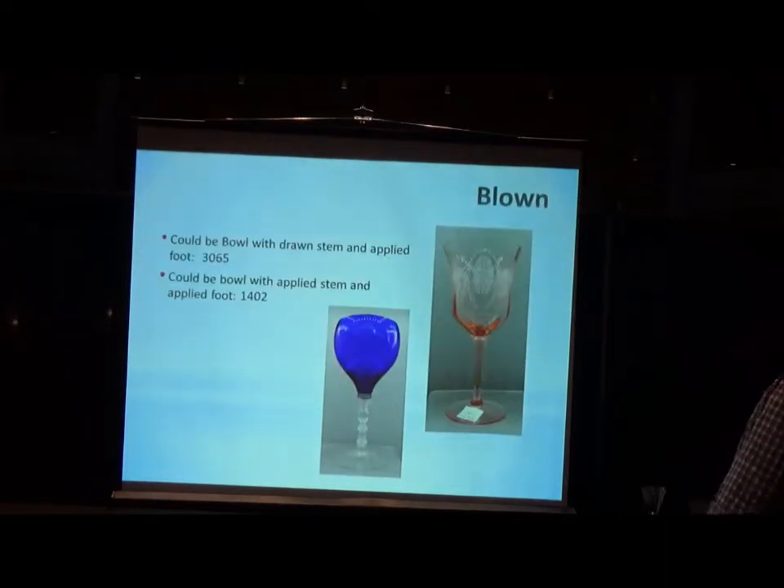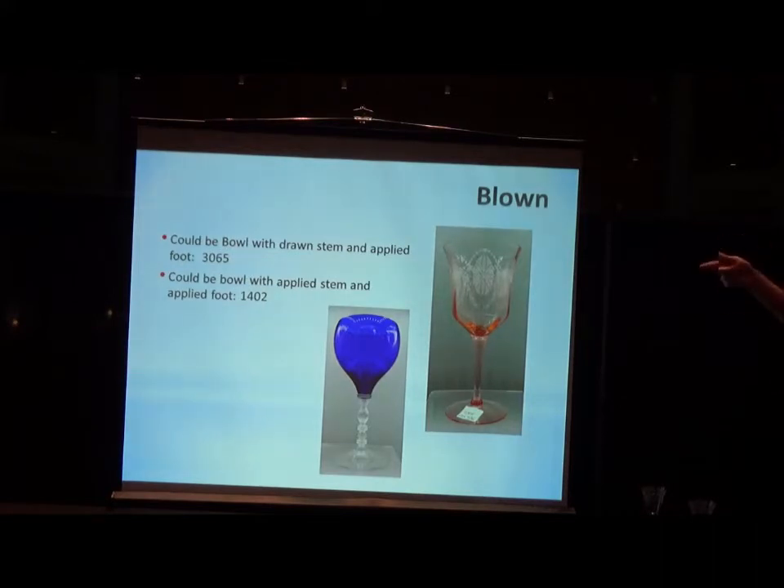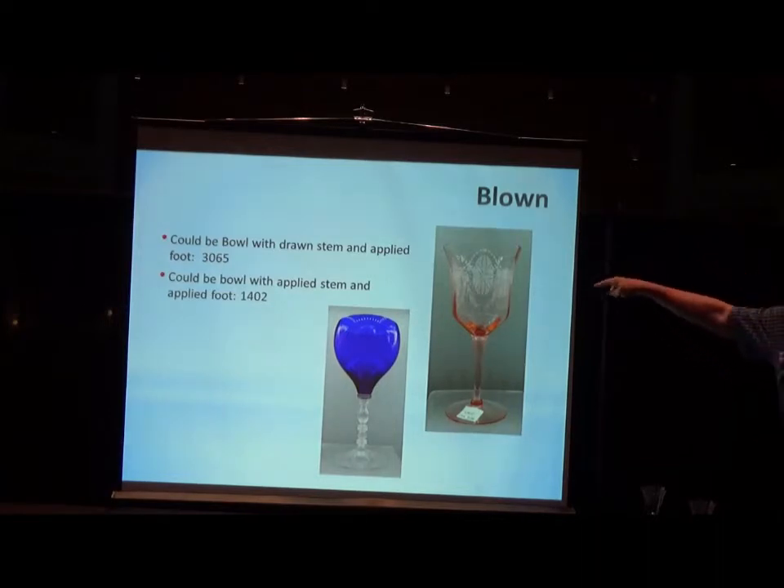So let's get to multiple pieces — we started off by saying you've got a bowl, a stem, and a foot. The first thing you'll learn from that second slide from 'The Art of Making Fine Glassware' is that you can have a bowl with a drawn stem and an applied foot, which would be the example on the right — number 3065. The one on the left, it's obvious the stem is attached because it's two different colors. You've got the bowl which was blown, the stem which was attached, and then the foot applied to it — three pieces versus the drawn stem with foot attached.